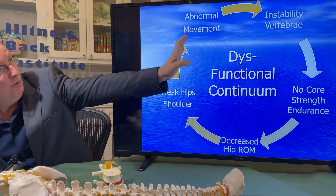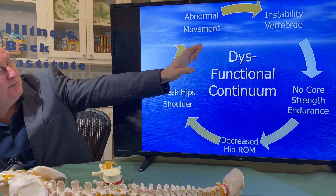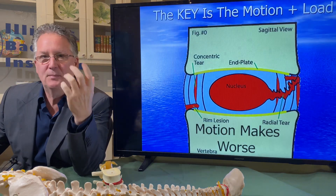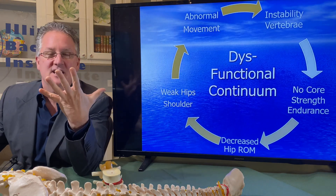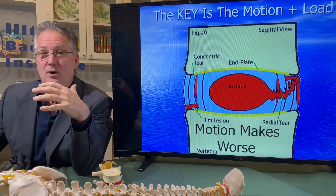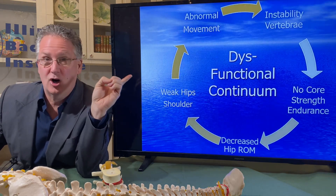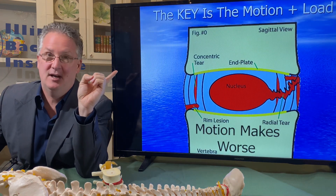What we know is abnormal movement creates instability, which then leads to the weakness that perpetuates the problem in the disc. There are five components that cause the breakdown of the disc, and when you resolve those five components the back pain goes away. This is the cause of your back pain — treat the cause, and the pain goes away.